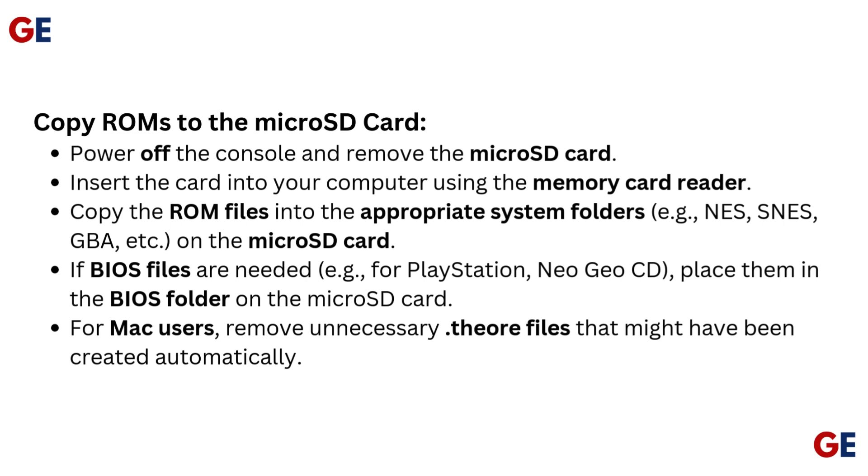BIOS files are needed for systems like PlayStation, Neo Geo CD, etc. Place them in the BIOS folder on the microSD card.